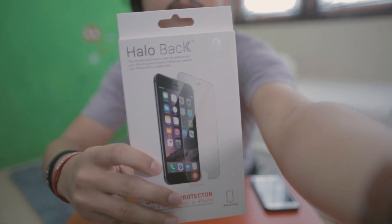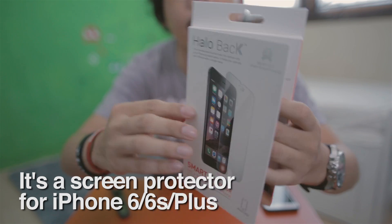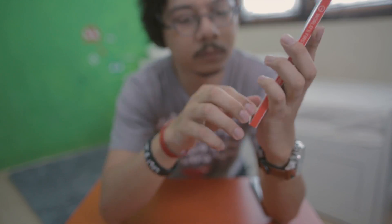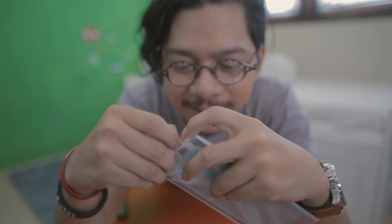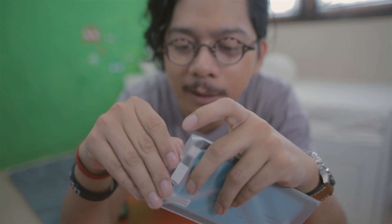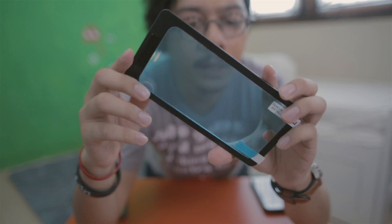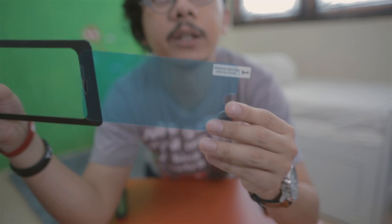Hello Back screen protector for iPhone 6 and 6s. You can open it like this. Yeah, let's open this — it says 'cycle,' which means protection. So it's still genuine, still under warranty.